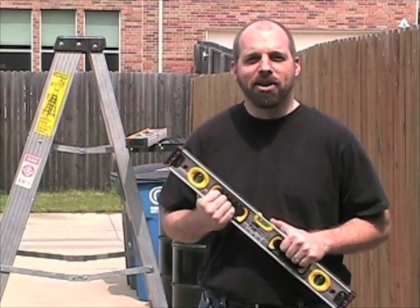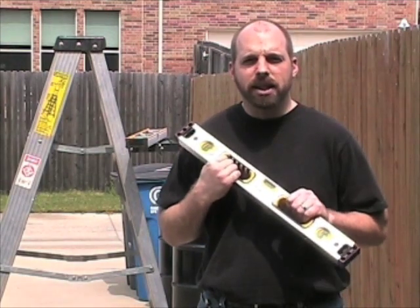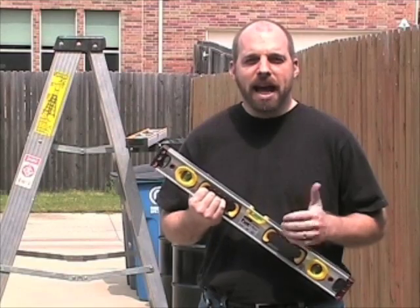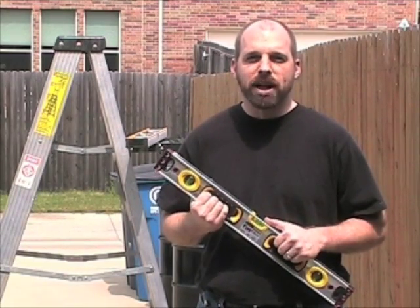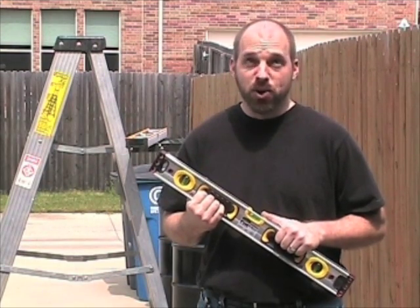Hi, my name is JR with Toolmonger.com. Today we're reviewing the new model of Stanley's Fatmax levels, both the magnetic and non-magnetic versions. The magnetic new number is 43-525, the non-magnetic is 43-524.